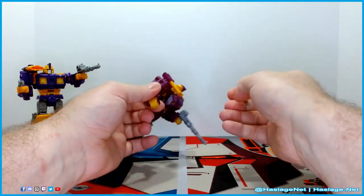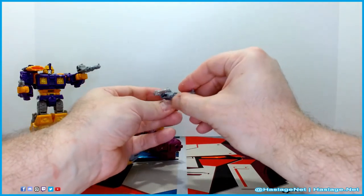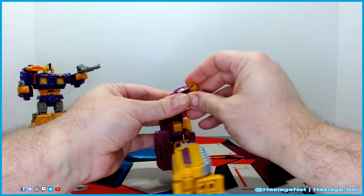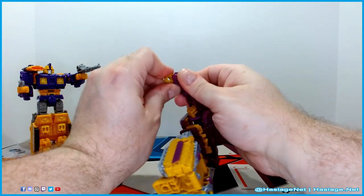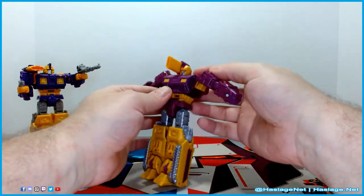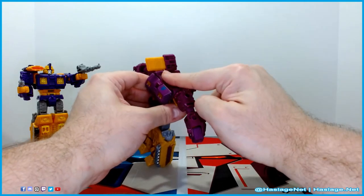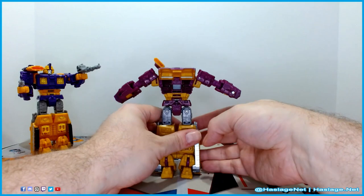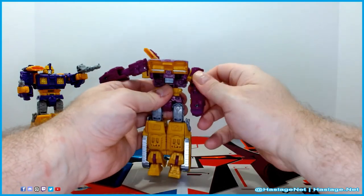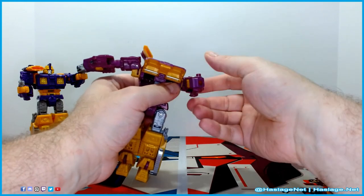Let's get into transformation. I'll take the guns off and set them aside. You can attach the guns together to get a combined weapon if you want. Transformation is fairly simple: fold the arms — or technically the wrists — around, stretch them out, move the cannon up, flip his head back. You have to turn it 180 degrees so it's flat and closes over. The front end lifts up, and you position the arms so when they go underneath they fold in rather nicely.